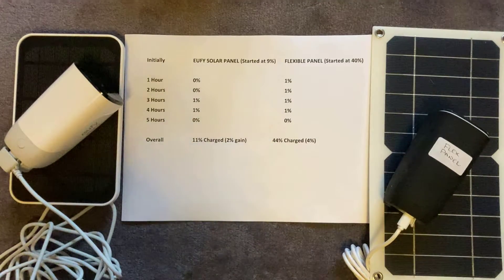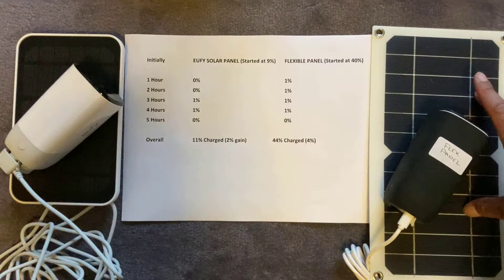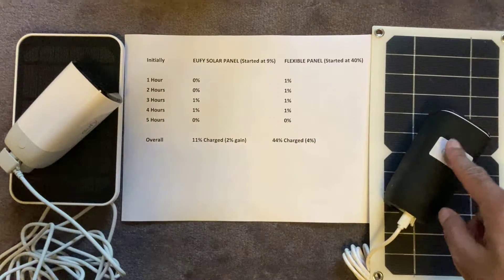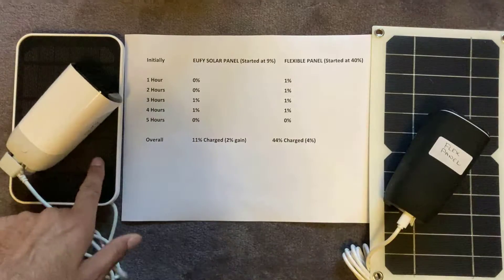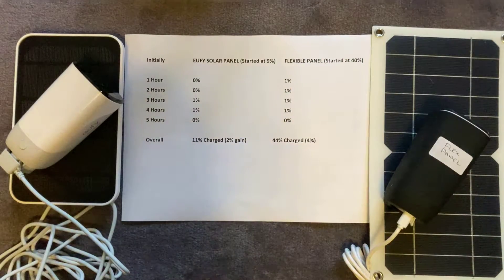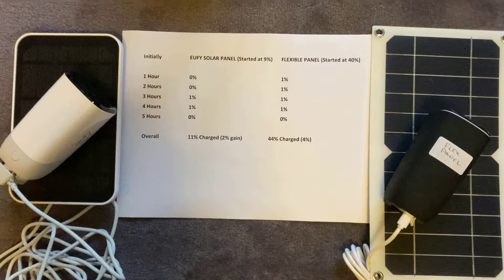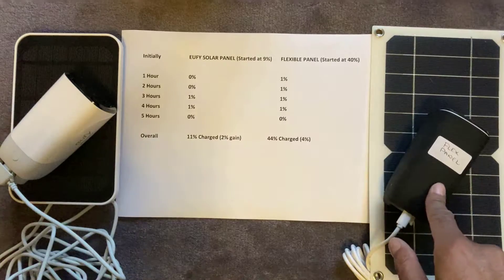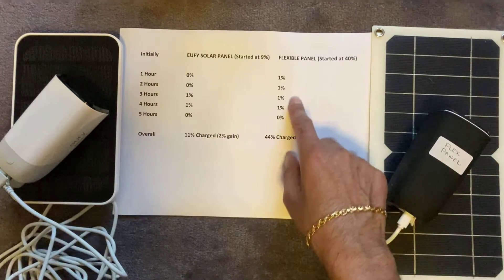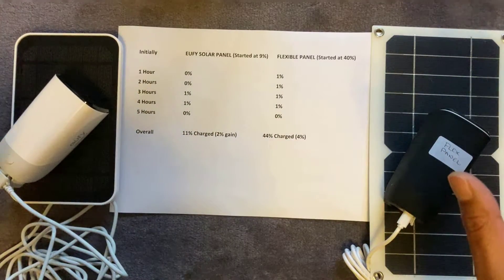Both cameras have been outside charging for five hours. On the left we have the Eufy solar panel, on the right the flexi panel. We started at 9% on the left and 40% on the right. In the first hour, the Eufy panel gained no charge while the flexi gained 1%. After two hours, still no increase for the Eufy, but another 1% for the flexi. After three hours the Eufy finally gained 1%, and the flexi gained another 1%. After four hours, both went up 1% each.